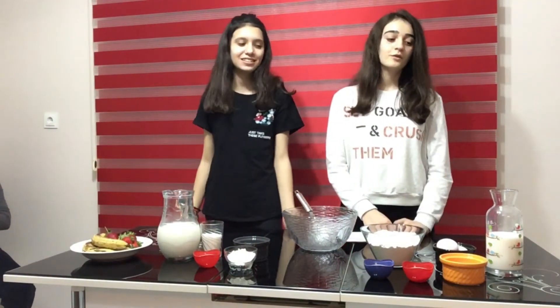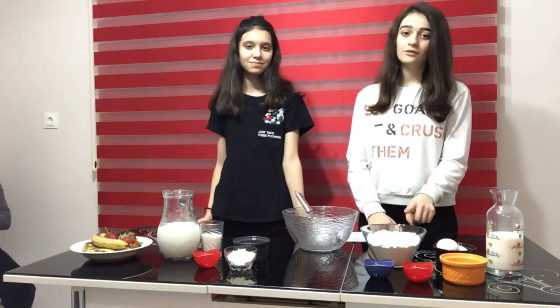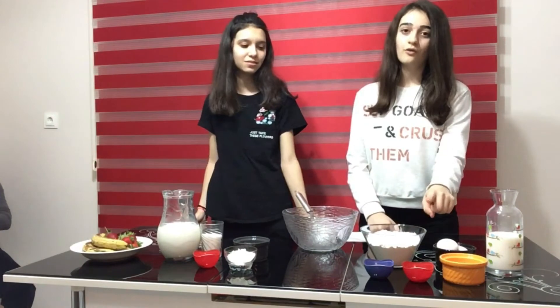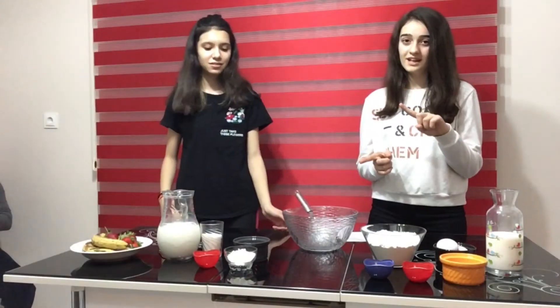Hi friends! This is my cake burger. Ingredients are: 2 glasses of milk, 2 eggs, 3 glasses of flour, 2 tablespoons of cedars, 1 packet of vanillin, 1 packet of baking powder, and 4 cream.